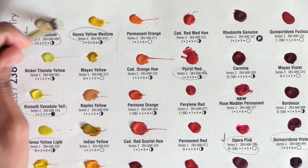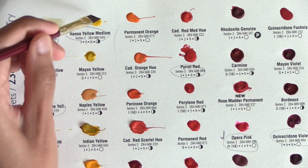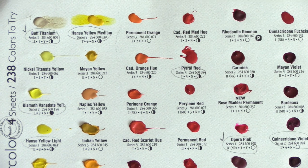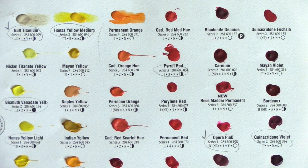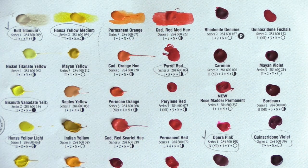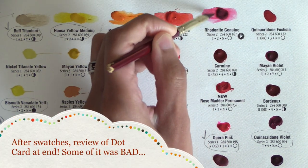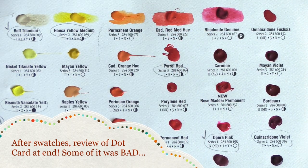Since I just did the livestream art chat with Steve and Marty, which went really well and was a lot of fun — thanks to both of them for having me on — I thought it was a good time to respond to this artist tag too. And while I answer the questions, I'm going to be swatching my new Daniel Smith dot card colors to keep it interesting, and I'm going to go back at the end and discuss my opinions about the dot card.